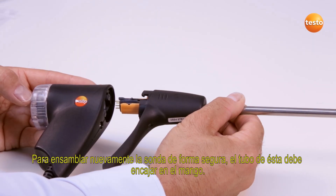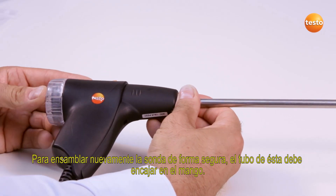To reassemble the probe securely, the probe shaft must fully engage onto the probe handle.